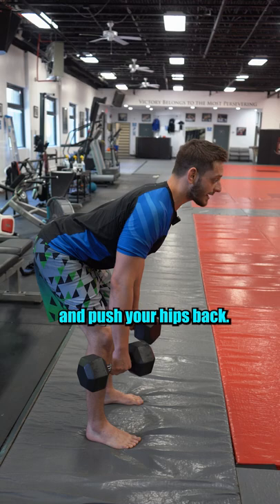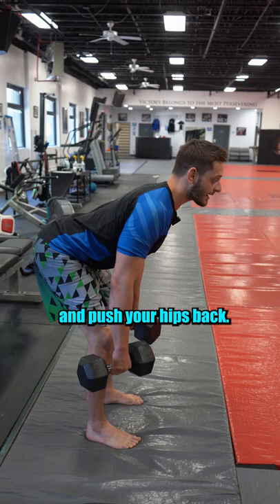But instead, you keep your chest up, bend your knees slightly, and push your hips back. That's going to allow for better posture. Now, I'm pulling through my elbows and squeezing my shoulders down in order to activate those lats.